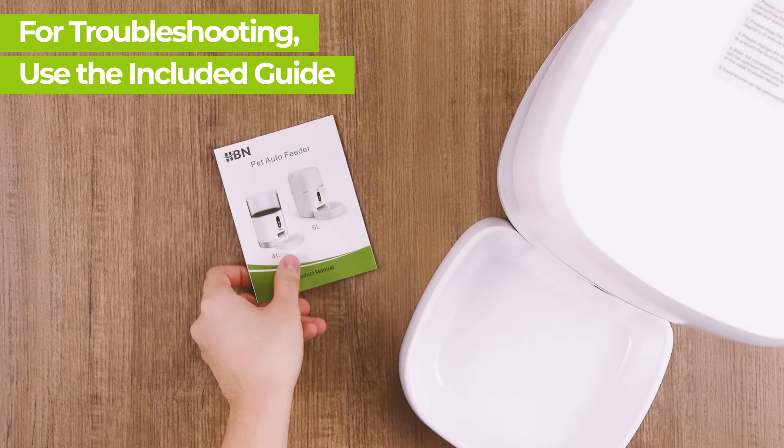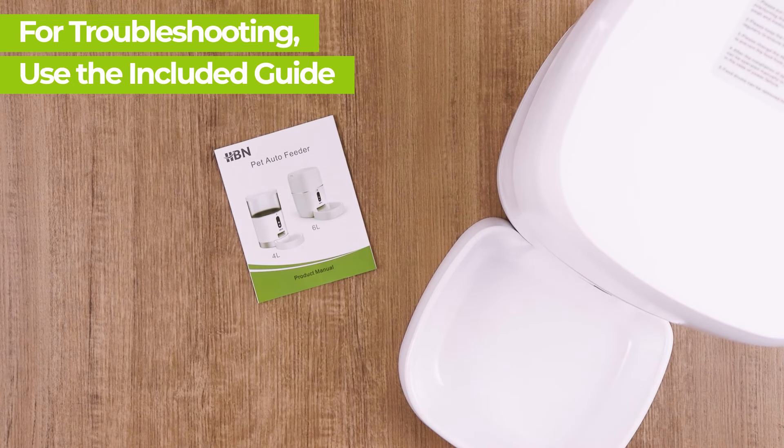For troubleshooting help, please review the included guide. Thank you for choosing HBN.